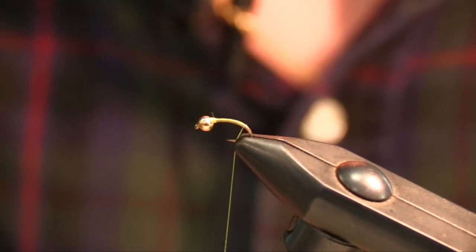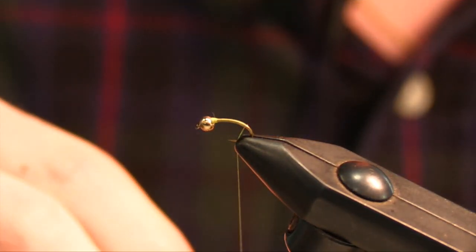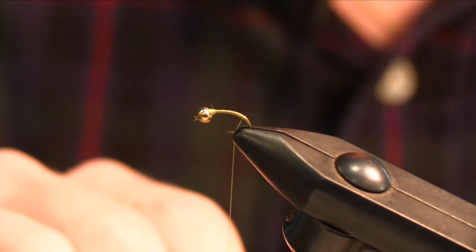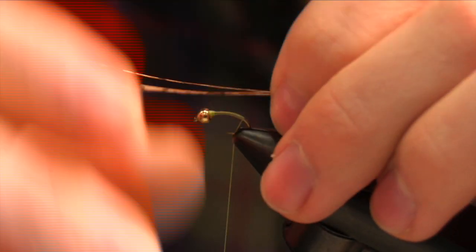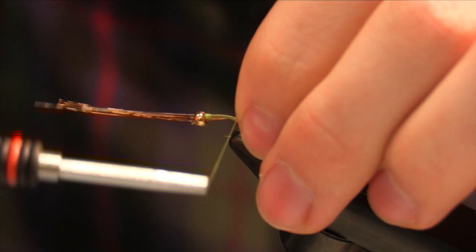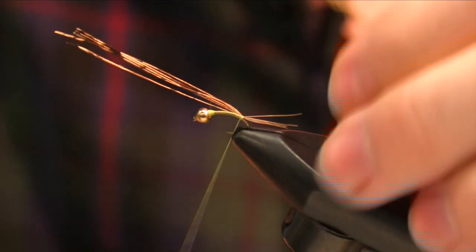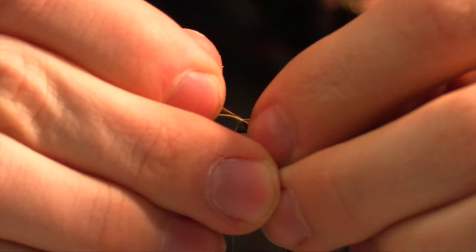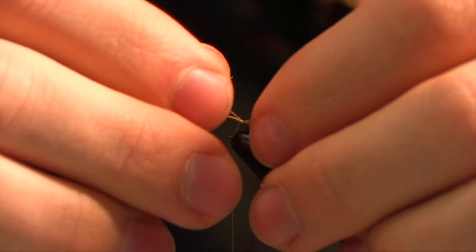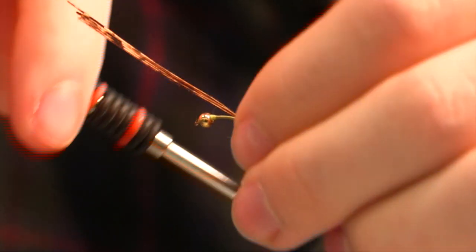I don't use too much pheasant tail — I'd rather work with a little than a lot, so I have about six or seven feathers. Then I tie that in and you can always adjust them. It's easier to make them shorter than it is longer, so you tie those in and then just adjust them to the size that you want.